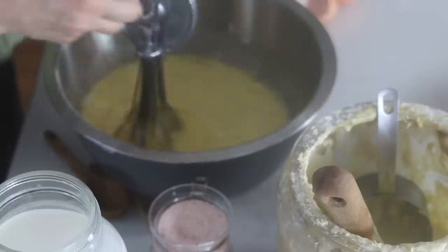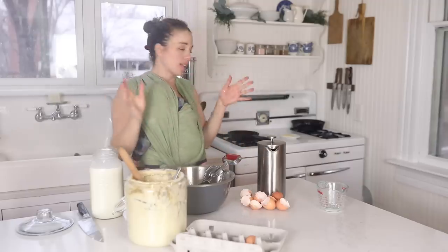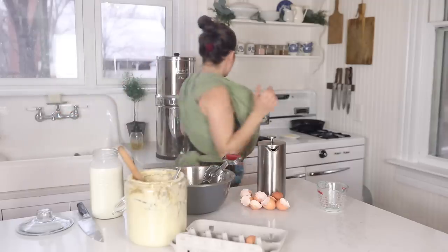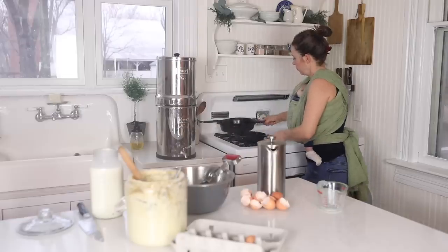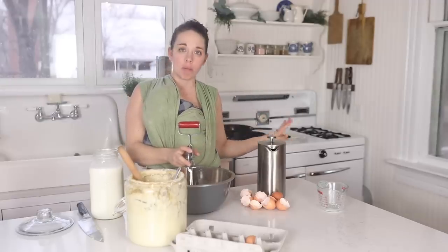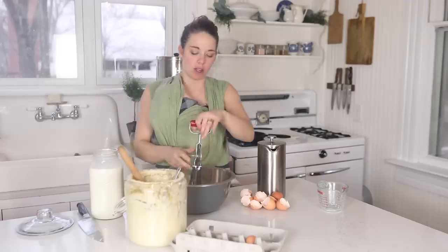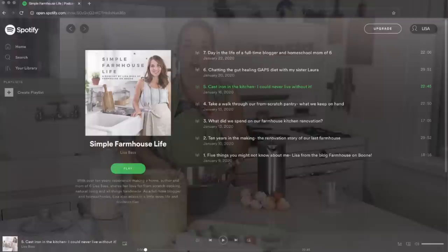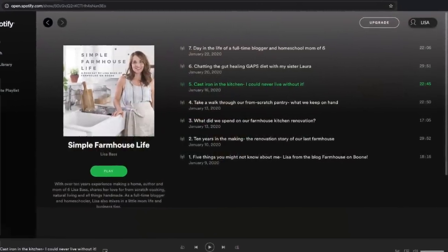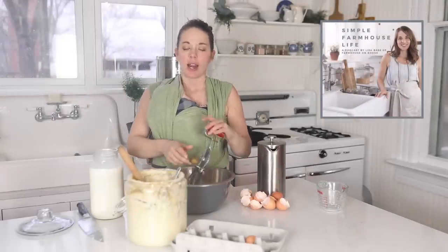Next I'm going to get my cast iron skillets preheating — I should have done this first. If you've never cooked with cast iron before, the key is you want them hot before you add your food; if you add food to a cold skillet it will stick. I just started a podcast and recently shared all of my tips for cooking with cast iron — I've been using it almost exclusively for about nine years now.